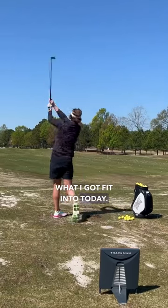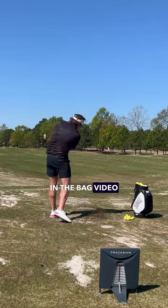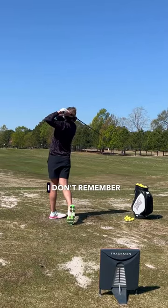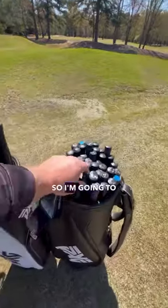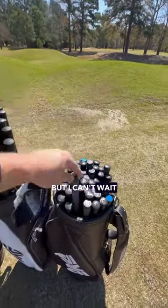I'm not going to tell you exactly what I got fit into today — I'm saving that for a what's-in-the-bag video down the road. Partially because I don't remember exactly what I got fit into, and secondly I've got paternity leave coming up so I need some content. But I can't wait to show you guys what it is because I was shocked by it.